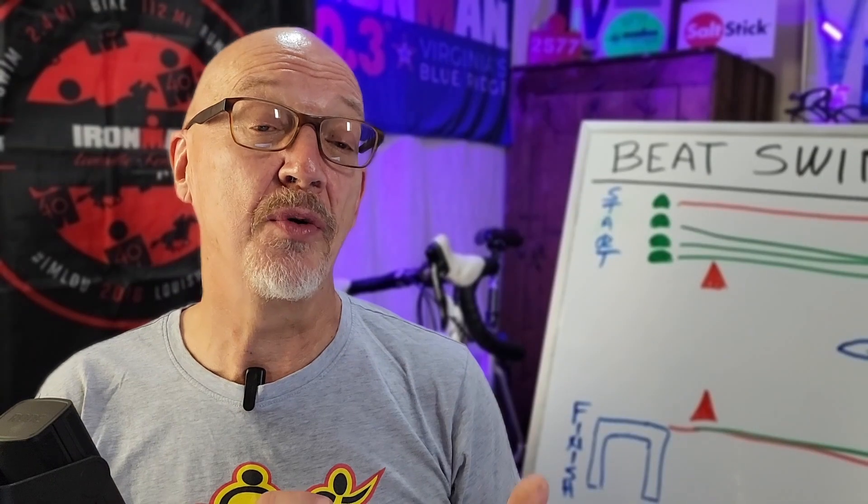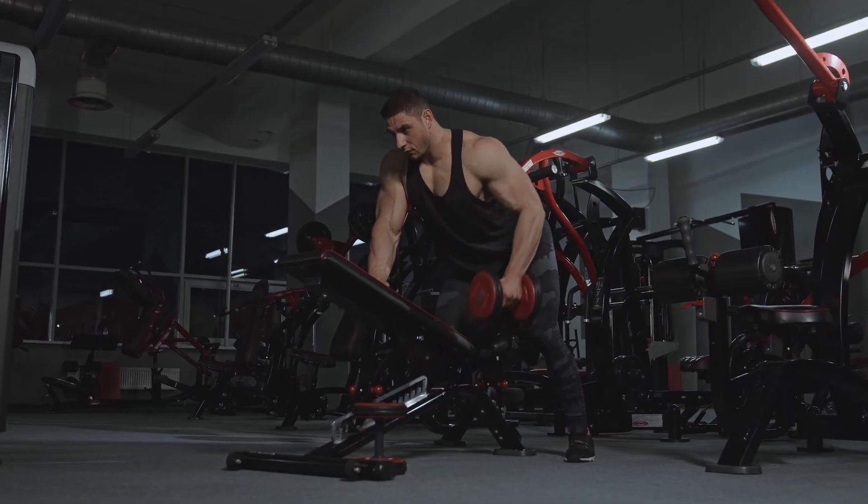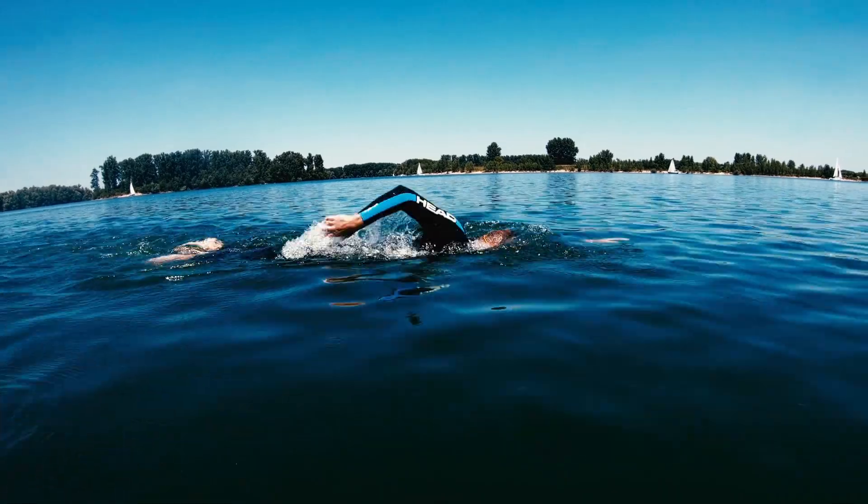One of the things that can help you with your swim anxiety and cutoff times is a good swim stroke. Swimming isn't about how strong you are. It's not about how fast you can kick. It's not about how fast you can make your arms go. It's about proper swim technique.